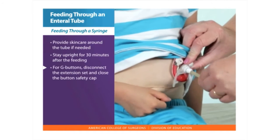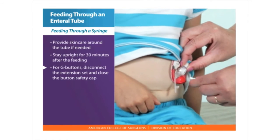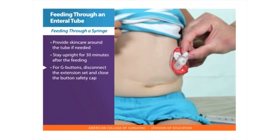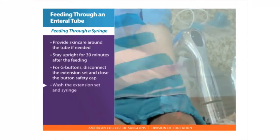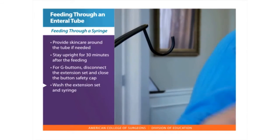For G buttons, disconnect the extension by turning the button or port counterclockwise. Remove the extension set and close the button safety cap. Wash the extension set and syringe with warm soapy water and let it air dry.